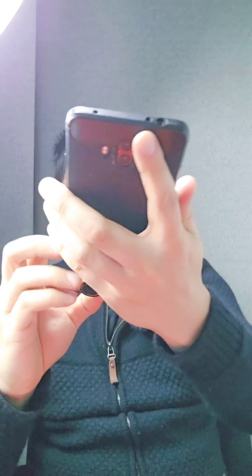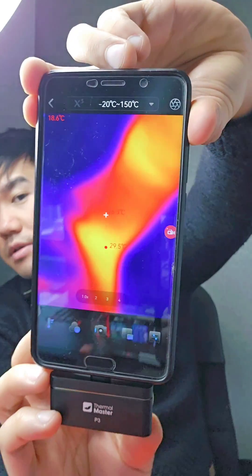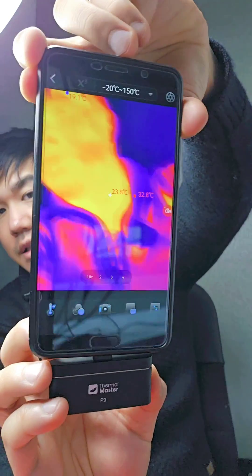What you do basically is plug it into a phone, the application opens, and you can see it's pretty easy to use. I'll stick my head around so I can see what's going on and just focus the camera now.